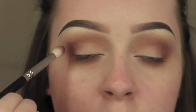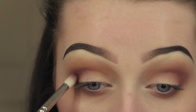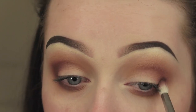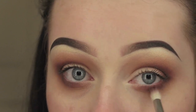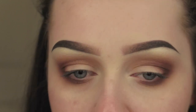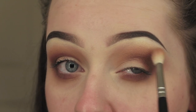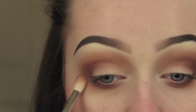I'm now going in with Punk from the Urban Decay Gwen Stefani palette, again with that petite crease brush, layering it onto the previous colour. This is an even darker maroon-y burgundy colour and it's going to add a lot more depth into the eye look. Going in with the blending brush and blending all the colours together - packing them on in layers and making sure they're all nicely blended together.